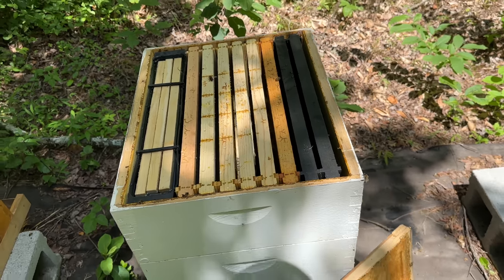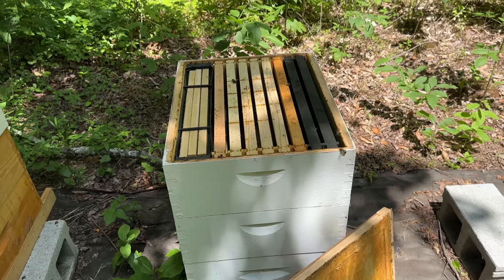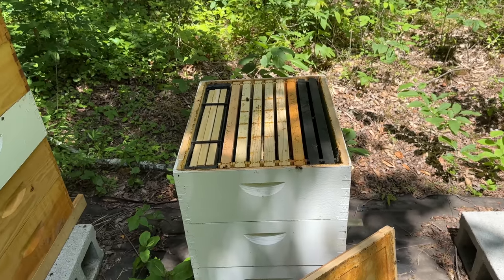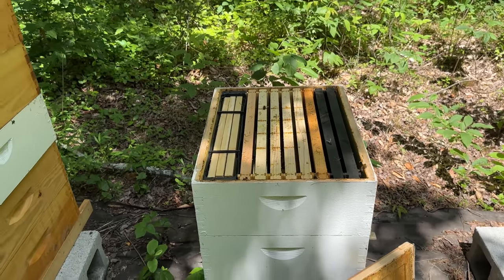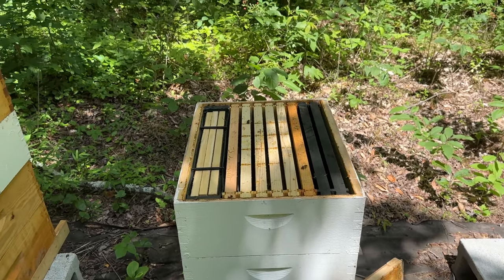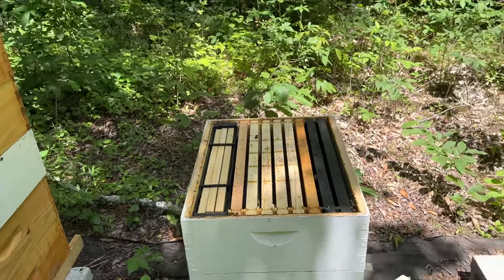When I come and do my next inspection, if they were up here working and drawing wax, then I'd almost guarantee that they're queen right. And if they're not doing anything and they're mean, then I'm sure they're queenless. In either case, I think this is a good thing to do — it gives them food and buys me a little bit of time to figure out what's going on without having to dive in right now because I need to go work honey.